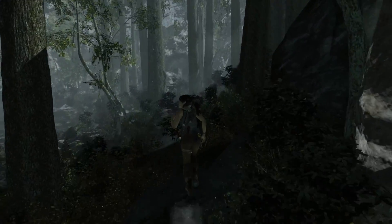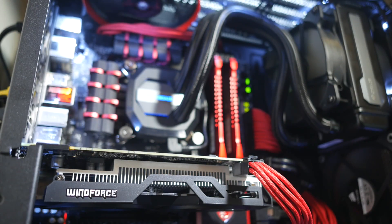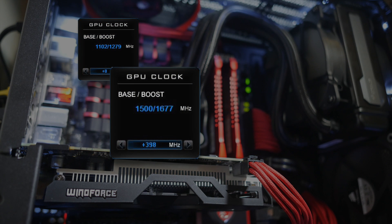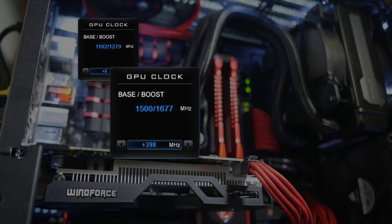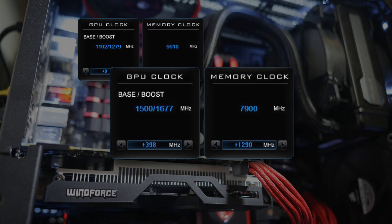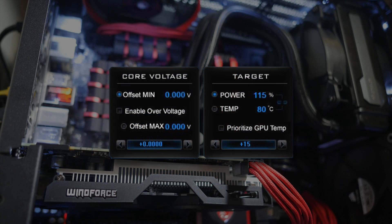And I got it. An afternoon and evening of fiddling, tweaking, testing, benchmarking, and simply gaming had me land this card's maximum stable overclock at 1500MHz base and 1677MHz boost, which is a kick of 46% over the stock clocks of the GTX 950. Memory-wise, I added another 1290MHz over the 6.6GHz stock clocks, ramping things up to a full 7.9GHz. Better yet, these speeds were obtained without having to boost the core voltage. All I did power-wise was move the target power to 115%, which wasn't strictly necessary, but I felt more comfortable giving it that bit of headroom.